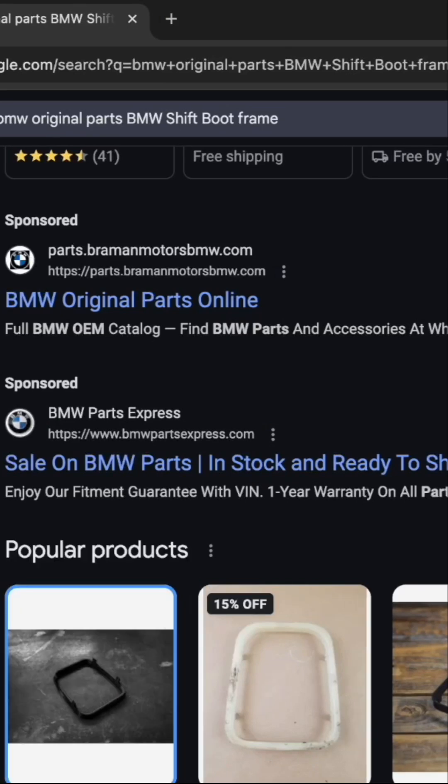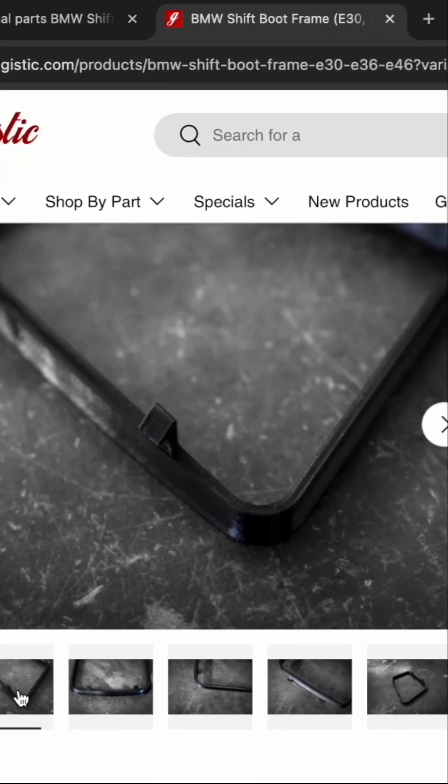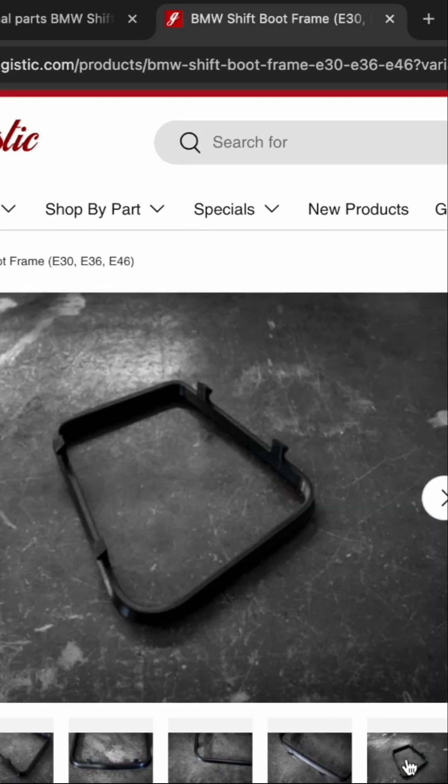Our first car part in need of replacement is this shift boot frame cover. After the recent price hikes, this part can cost over 50 bucks — and it looks like it's 3D printed too.